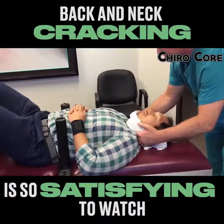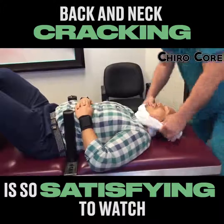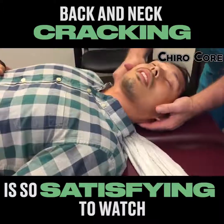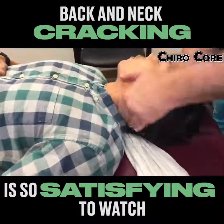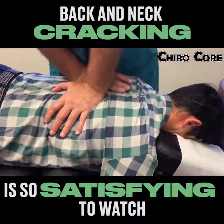Take a nice deep breath in. That's it. Yeah, with your left big toe. There you go. Perfect. Good job. That's perfect.